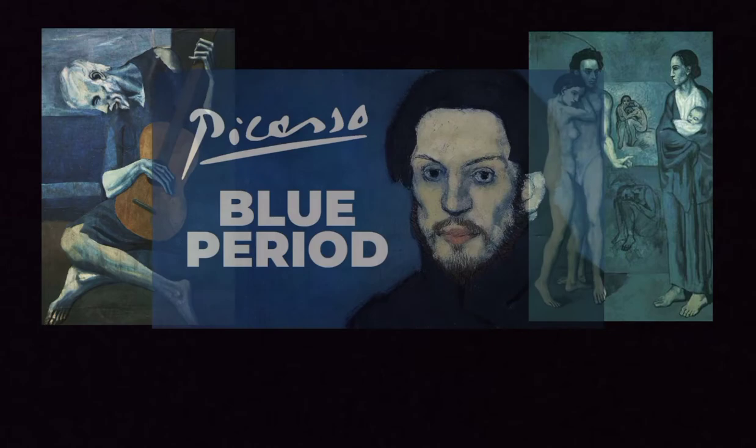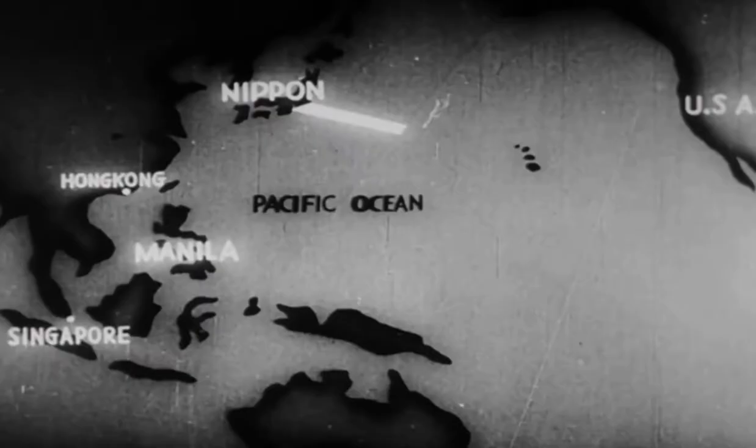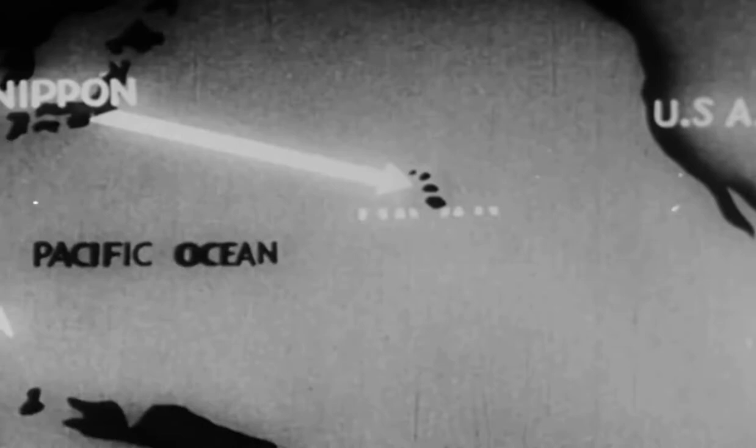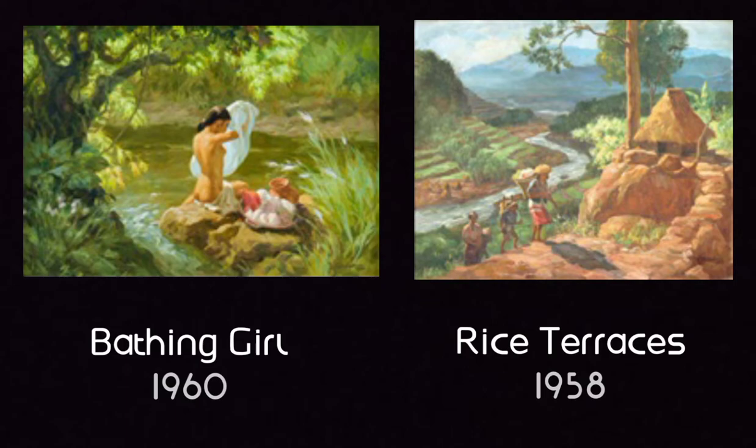On the other hand, Fernando Amorsolo originally painted rural landscape-type paintings. But when World War II happened, he suddenly shifted to wartime themes such as the Defense of a Filipino Woman's Honor. By the time the war was over, he went back to painting rural landscapes and Filipina beauty.